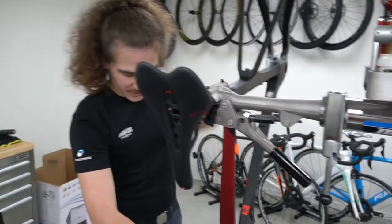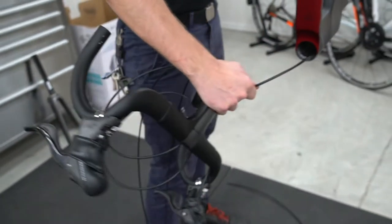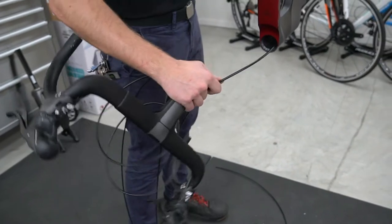A little bit of a process getting all the cables in and out of the handlebars, as you can see. There's a lot of stuff going on. It's all hidden — not a cable to be seen, except up the rear end there.